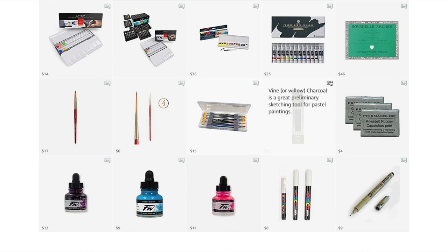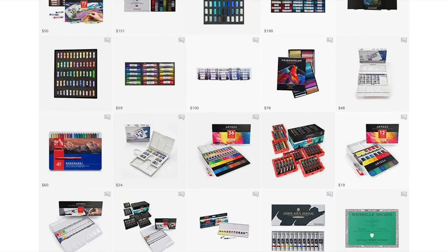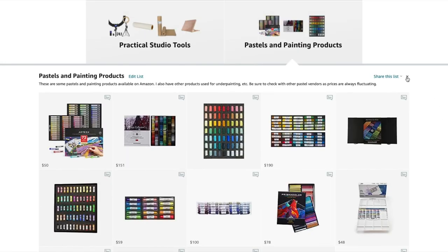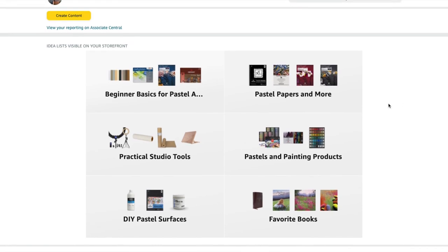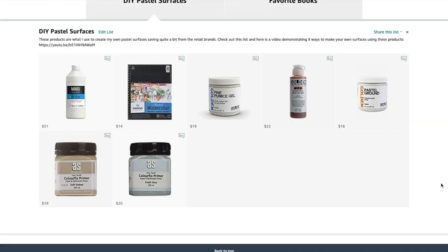Each item in my Amazon shop usually has a caption with more information. I use it as a handy tool for you to find things — you certainly don't have to buy them on Amazon. I also have many videos on how to make your own pastel surfaces. Now, back to the underpainting on the Luxe Archival surface.